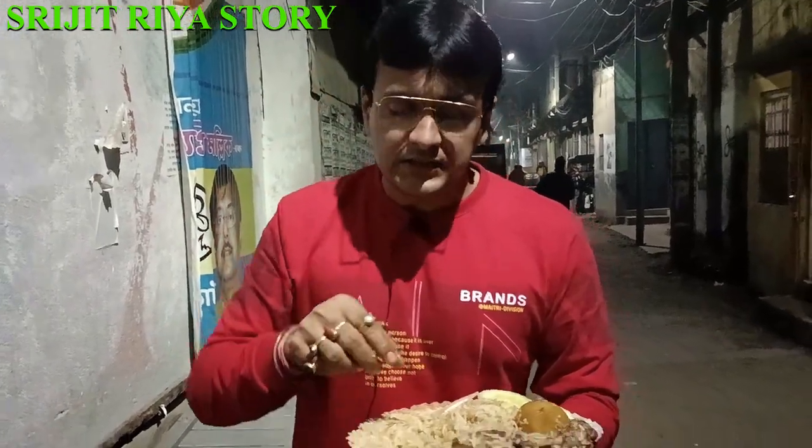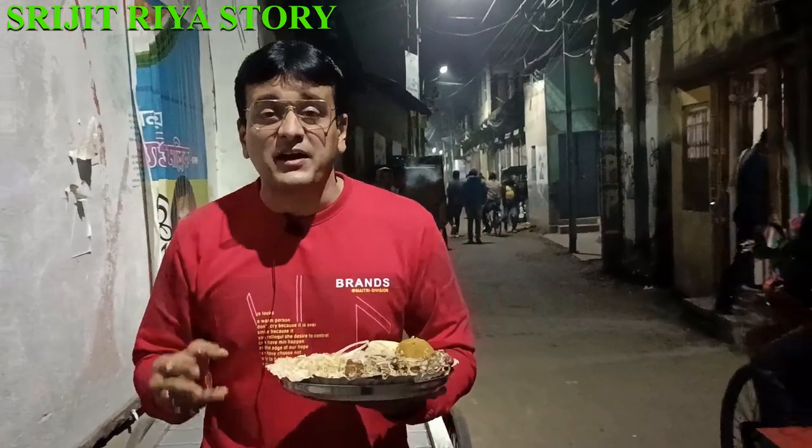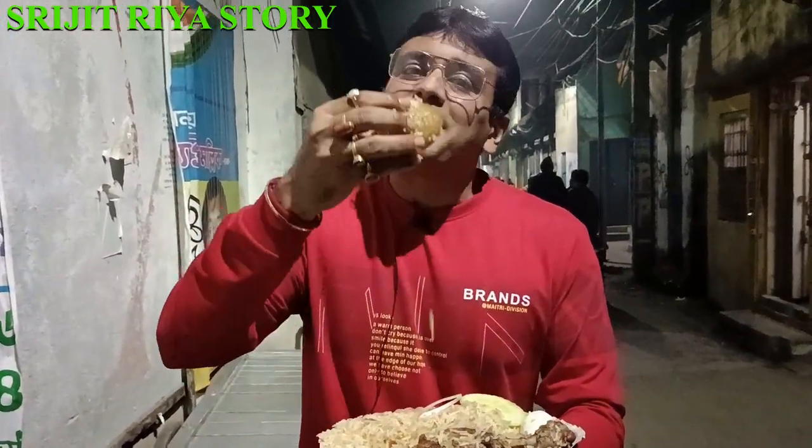There is a juicy rice and a light type of biryani. If you like this rice, you will see this biryani again — it's perfect. If you want to make a chicken, you can make a chicken, because it's a very juicy type of biryani. There's a main part of the biryani.